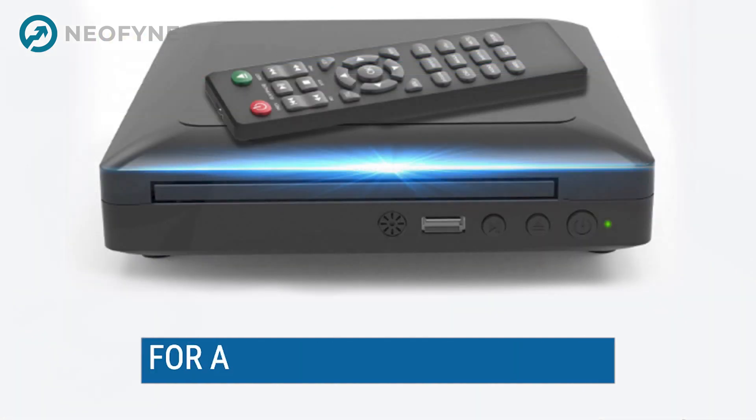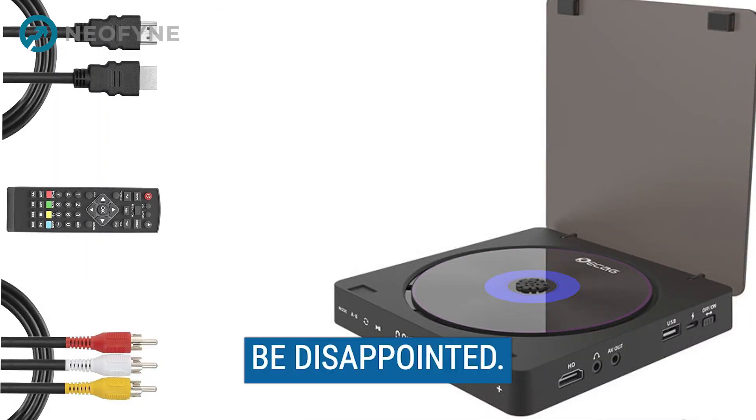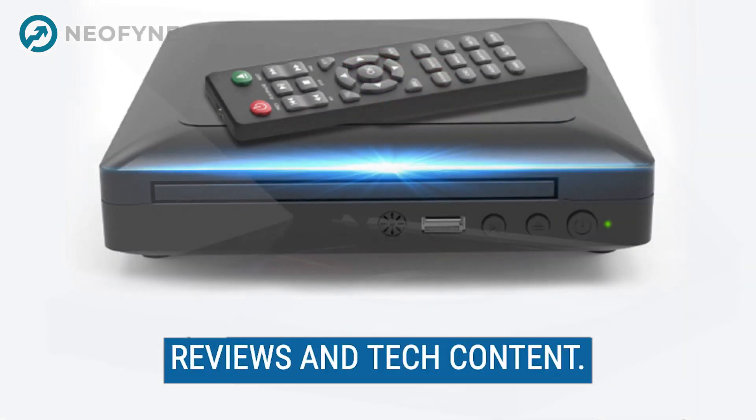So, if you're in the market for a new DVD player, I highly recommend giving this one a try. Trust me, you won't be disappointed. Thank you for watching, and don't forget to hit the like button and subscribe for more product reviews and tech content.